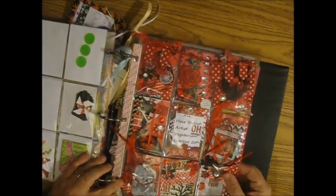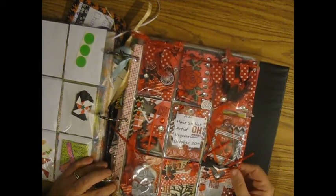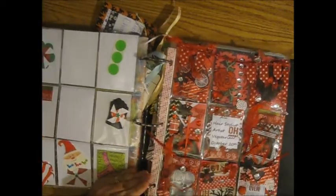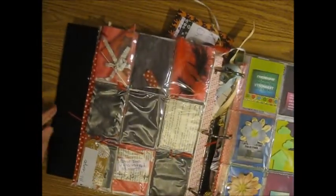This one was also one of the first ones I had gotten — this is from Ally Stamper, and she had done this one in like a collage style. I thought it was really neat; it's always been one of my favorite ones. And all the things that she put on the back — I think I took some of it out already.